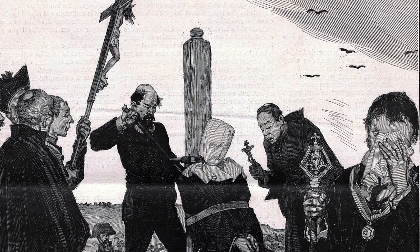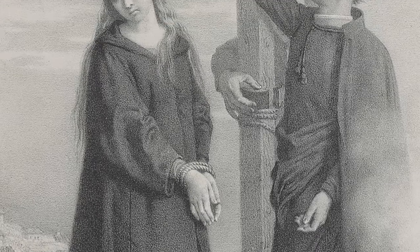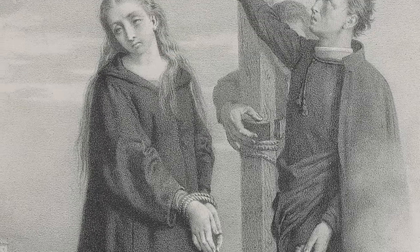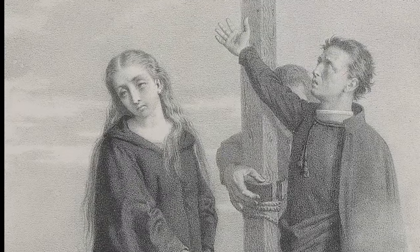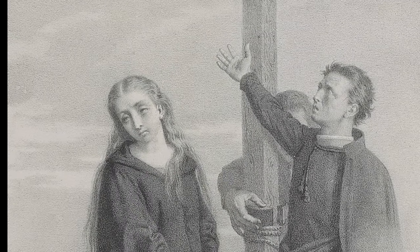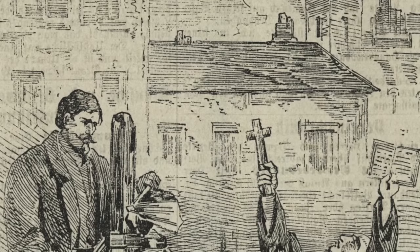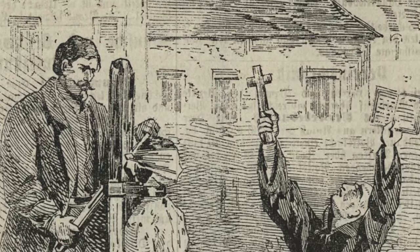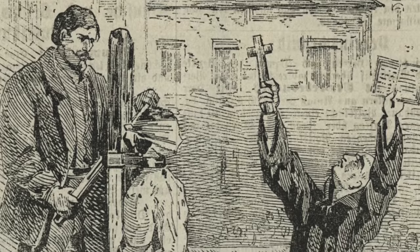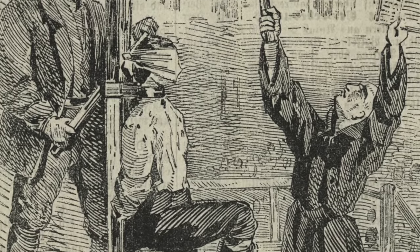As an execution weapon, the garrotte has existed for centuries and was used in Rome during the 1st century BC. A number of conspirators were strangled to death using it, and throughout the centuries it was used continuously by different countries. It was used during the medieval period by the Spanish and the Portuguese, and was used during the Spanish Inquisition to execute heretics. Its link to Spain is where it is most famously known, and it was used during the Spanish conquest of the Americas.